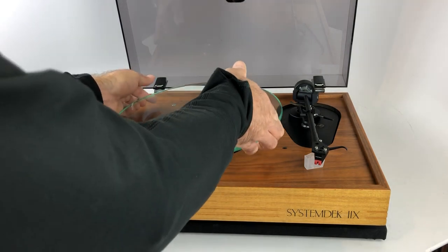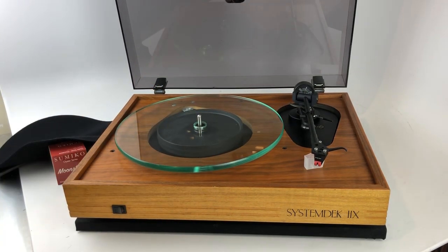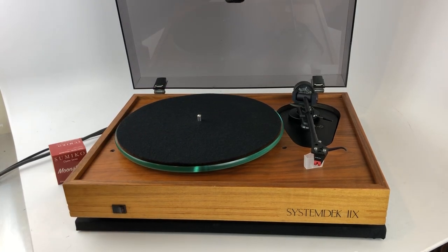It takes about 10 seconds to do. If you're going to be doing it all the time — if you have a lot of 45s and want to switch back and forth — this may not be the best turntable for you, because it is a bit more complex than just flipping a switch. Some other tables have a push button to go from 33 to 45, but a lot of the high-end ones don't. They're manual, like this one.